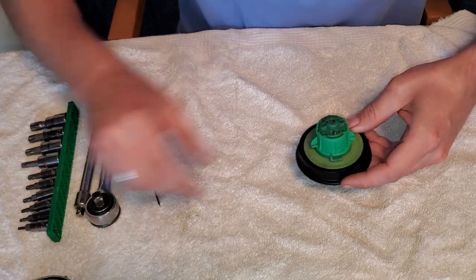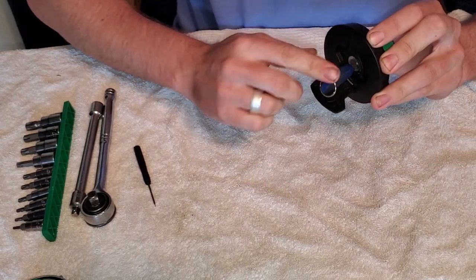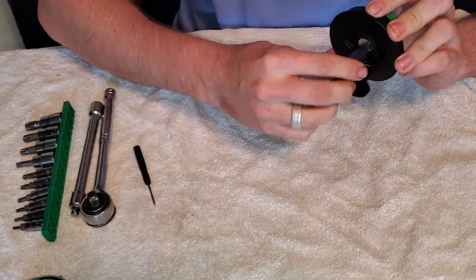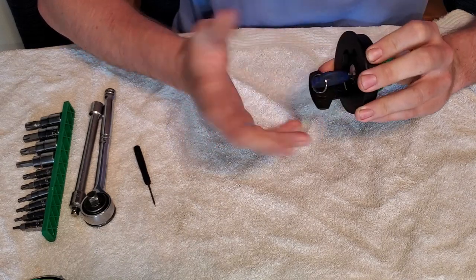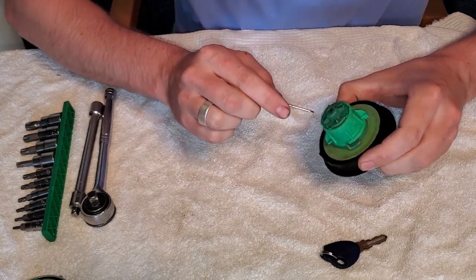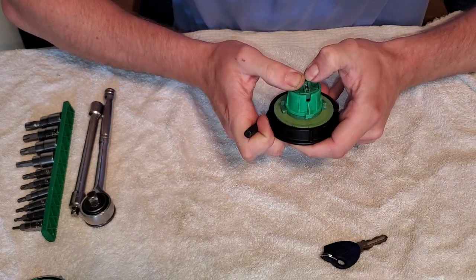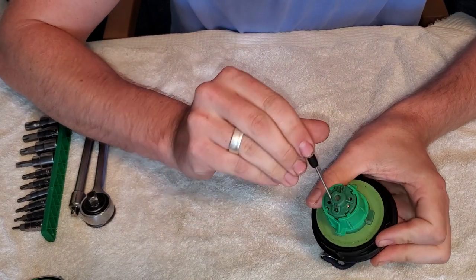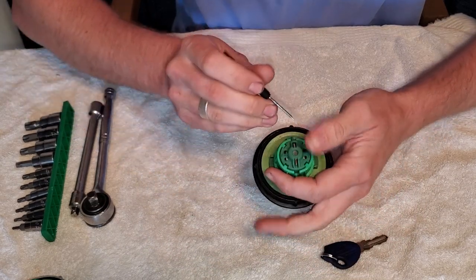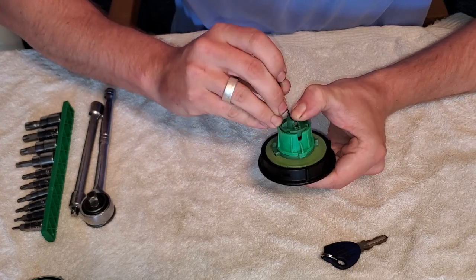First we'll start with the black gas cap. This is the original one — it doesn't have the key ring on it. I don't believe the key has to be in it; you can actually do this without a key. So if you find one on eBay relatively cheaply without a key, this might be the perfect mod for you. If you look in here, there is a pin — what we need to do is push down to compress the spring and then pull the pin out. You can't pull the pin out this way because there's a plastic piece stopping it, so it can only be pushed out one way. We'll put a little downward pressure and use the screwdriver to push the pin out.